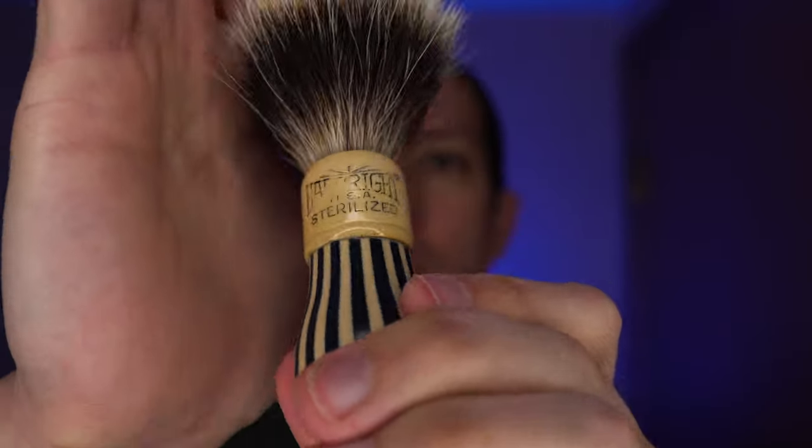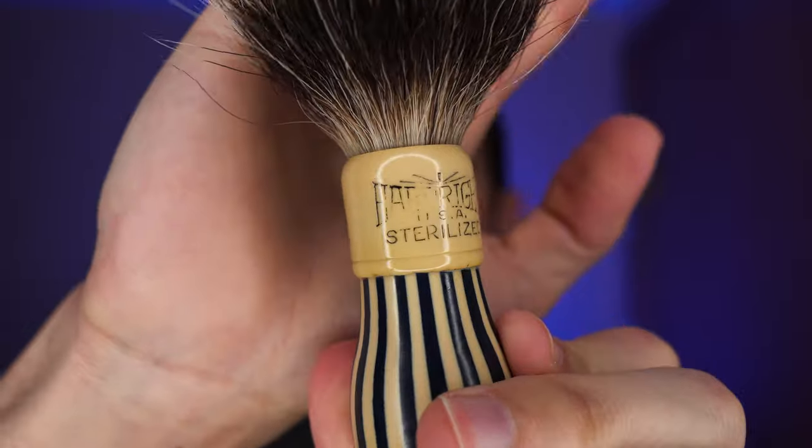First, as always, the gear. The brush for today is a re-knotted hard-right rainbow brush. I put a fan knot in this one and absolutely love it.